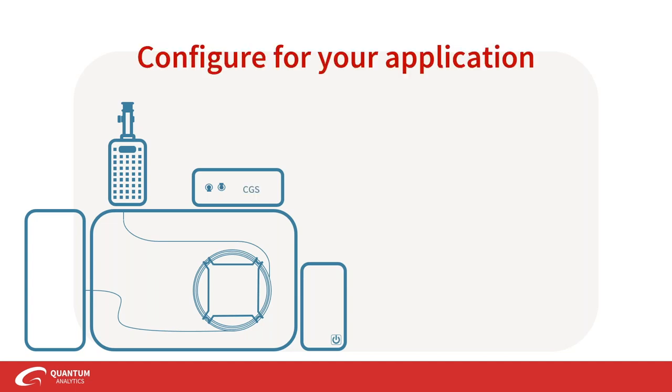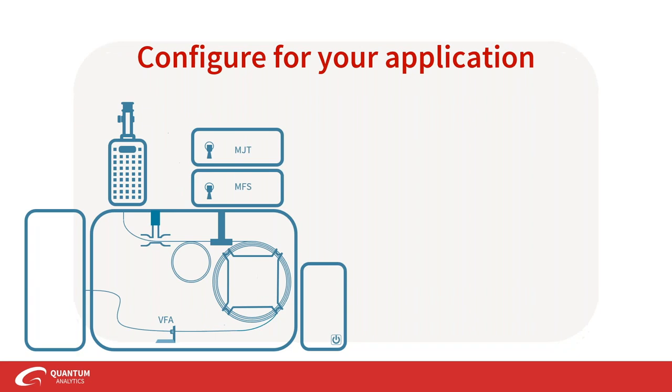You can configure your system with the accessories that suit your application. You can add an auto sampler to automate whether you want a thermal cut, cryotrapping, or back flushing — program it all in and come back to your experimental results the next day. Frontier also has a recommended configuration for microplastics applications, supplemented with calibration kits, quantification software, liners, and columns. If this is of interest to you, please reach out to us.